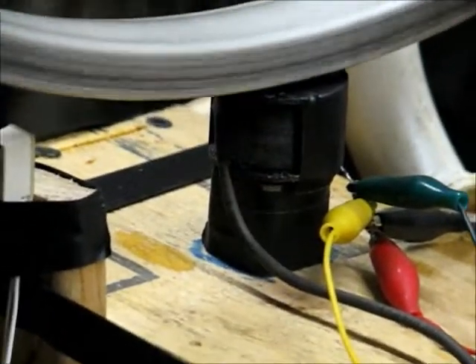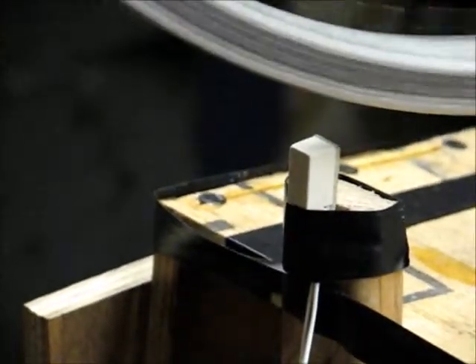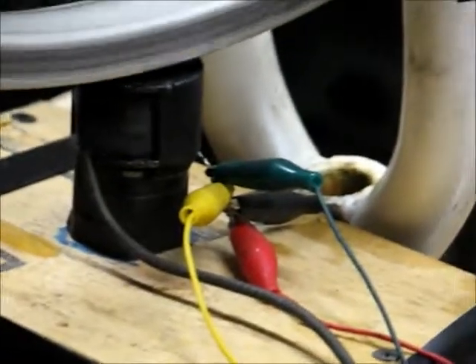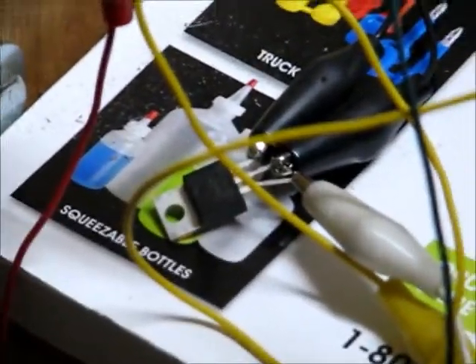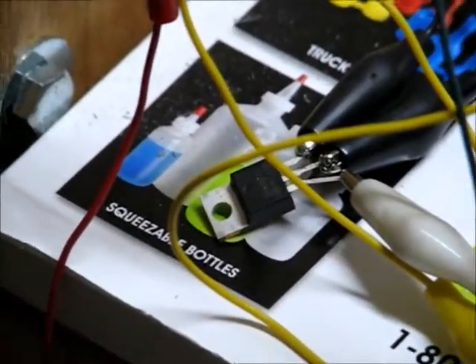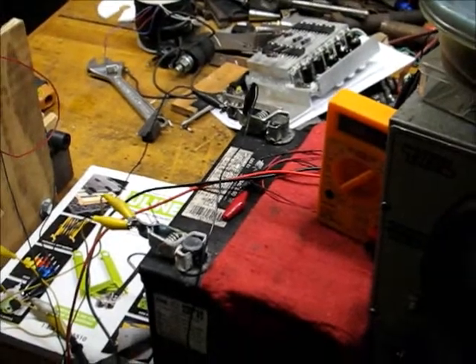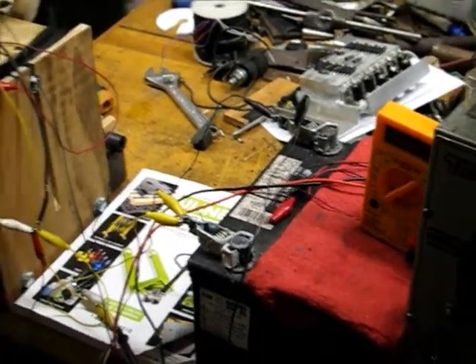There's a coil, 200 ohms, and it's going to a 1-amp reed switch, an NPN transistor, going to a battery that had 11.8, 11.9 volts when we started.